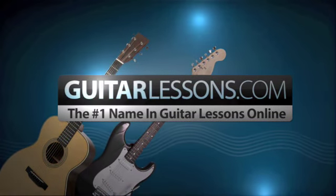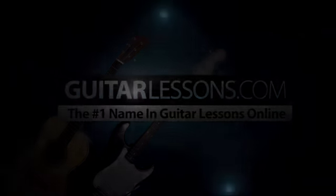GuitarLessons.com, the number one name in guitar lessons online. Welcome to GuitarLessons.com, everybody. In this gear review, we're going to be checking out Planet Wave's Chromatic Pedal Tuner.